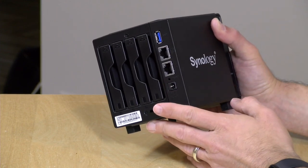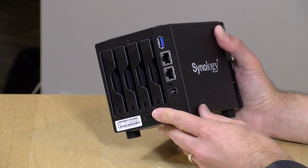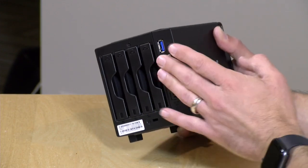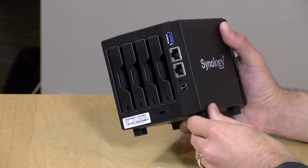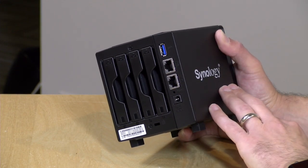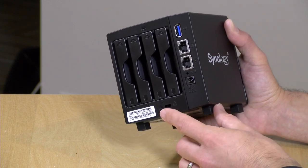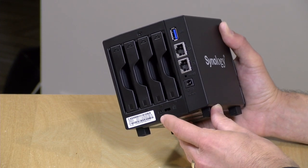You've got dual gigabit ethernet on the back. I don't think the performance of this device will ever meet the link aggregated two gigabits per second it's capable of achieving, but there are some areas where you might want to run it on two different VLANs, or some other reason to have two networks attached. There's also a USB 3 port on the back for attaching devices — these can work as print servers, you can attach a wireless device, or hook up external hard drives for backup.